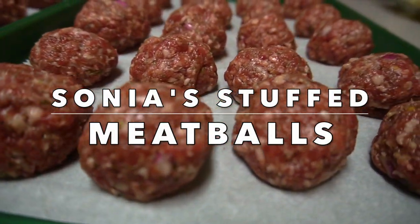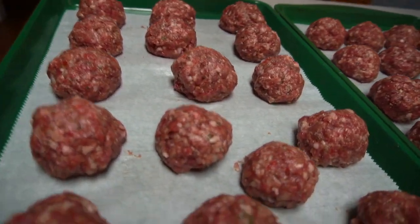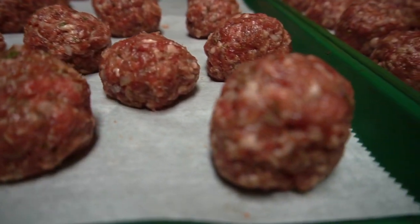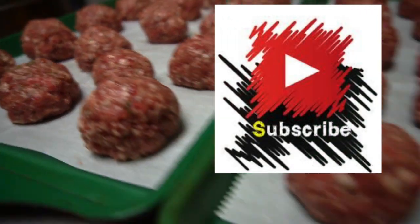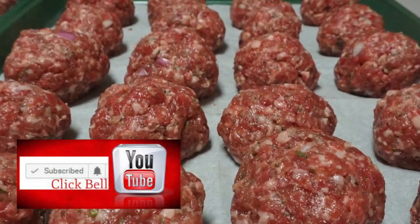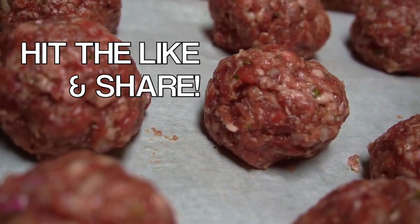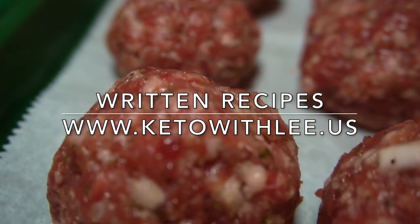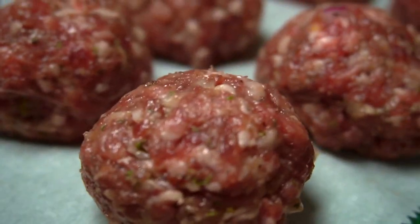When you try this recipe, please drop me a comment and let me know what you think — I love hearing from you guys. Links to the products I use are in the description below. If you're new to my channel, please subscribe — it's totally free — and hit the notification bell to be alerted when I post new videos. Don't forget to like and share this video. All written recipes can be found on my website at www.ketowithlee.us. Now let's get right into it.